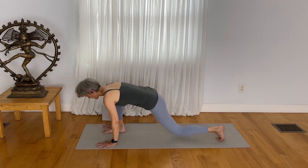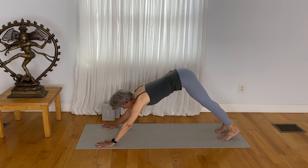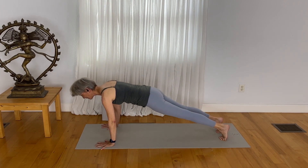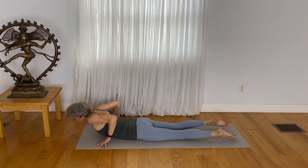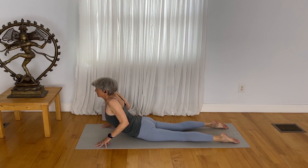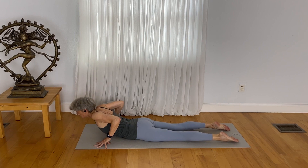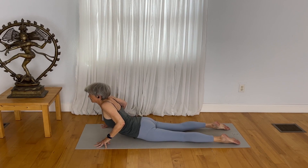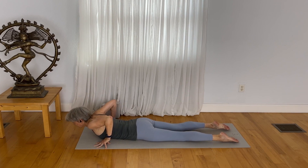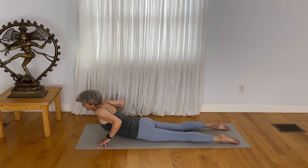Step back to downward facing dog. Come through to a plank position. Claw the mat nicely as you bring your shoulders forward and lower down. On the in breath, lift up, reach your heart forward. Exhale, soften. Inhale — try to puff up the area behind the back there, try to puff up the kidney area to keep that full so you're not sensing a pinching feeling. Inhale, lift up. Exhale, soften.